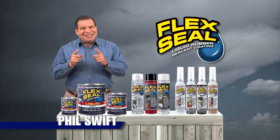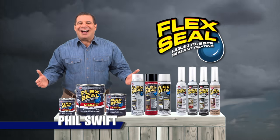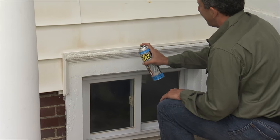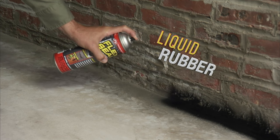Hi, Phil Swift here. This storm season, get the entire family of Flex Seal products. Flex Seal creates a super strong barrier that seals out the elements.